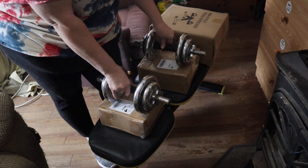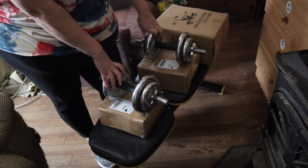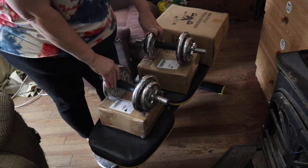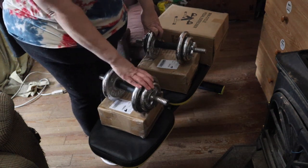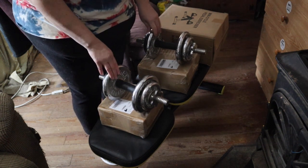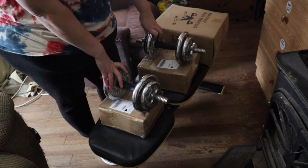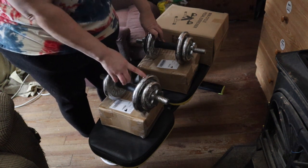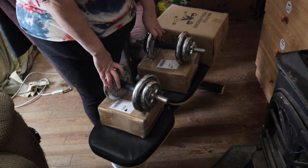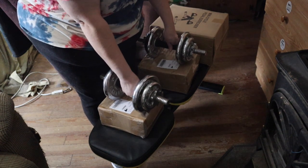These are both adjustable dumbbells. When we bought the bench, the gentleman said hey, do you want some weights to go with it because he's moving? My husband said sure. These were a really good price — we got the dumbbells and they have two five-pound and two two-and-a-half-pound plates each, so these are 15-pound dumbbells currently. Plus the bench, we got all this for under $50. My husband can get more plates since he does about 25-pound dumbbells, so he can adjust these.